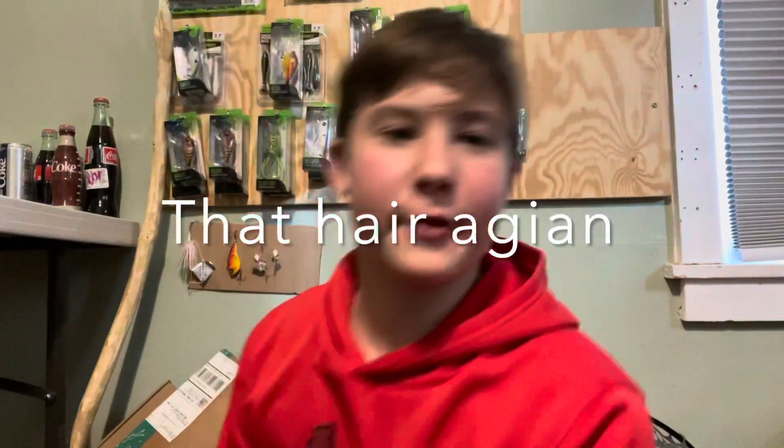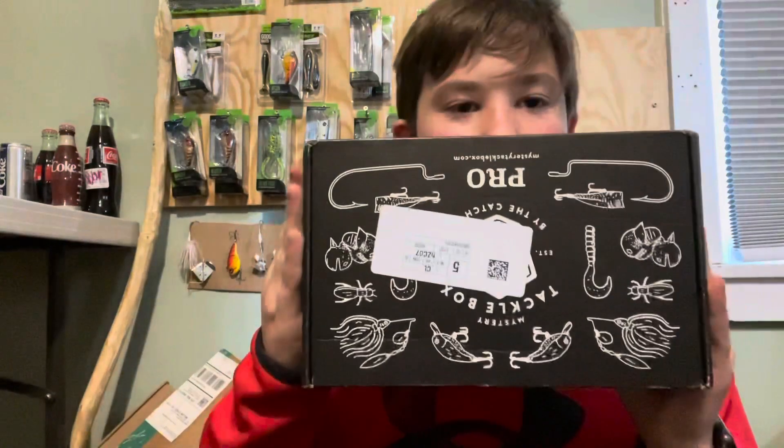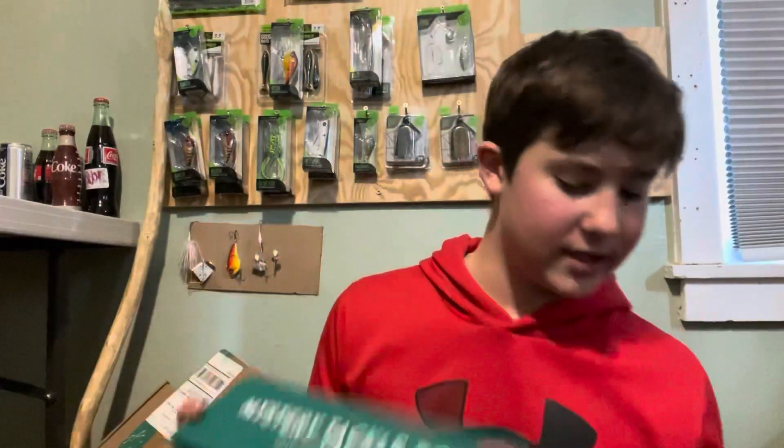What is up YouTube, back in another video. Today we have a Mystery Tackle Box Elite unboxing. I recently uploaded the pro box that I'm getting every month, but this is just a single box — the only time I'll be getting this unless I decide to order another one. This has six dollars worth of gear and it is forty dollars, so most of you probably think it's a scam but it's not.